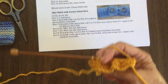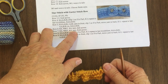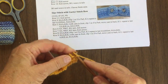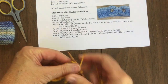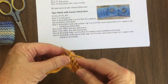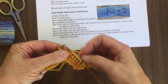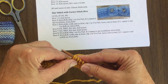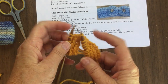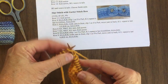Now we turn our work. The next row is the same thing — it says knit six, wrap and turn, knit six, turn, and you knit across. So we'll start with a knit six. Now we're going to do the wrap and turn again: bring the yarn to the front, slide the next stitch over, take the yarn to the back, pick the stitch up, put it back on the left needle, bring the yarn in between, turn your work, and knit back across. This completes the two rows with the wrap and turn.